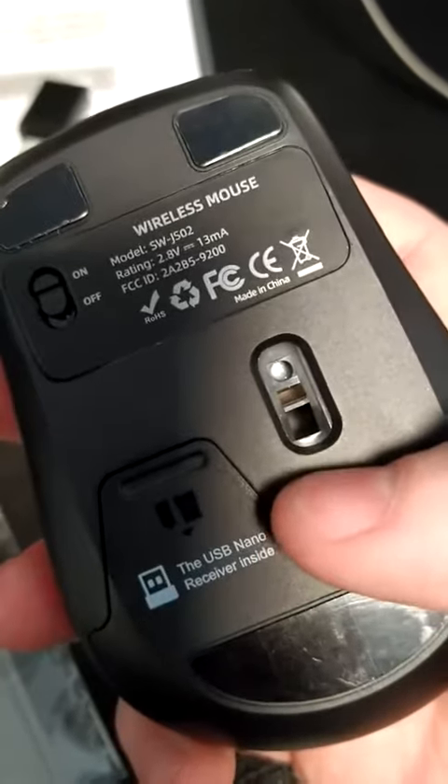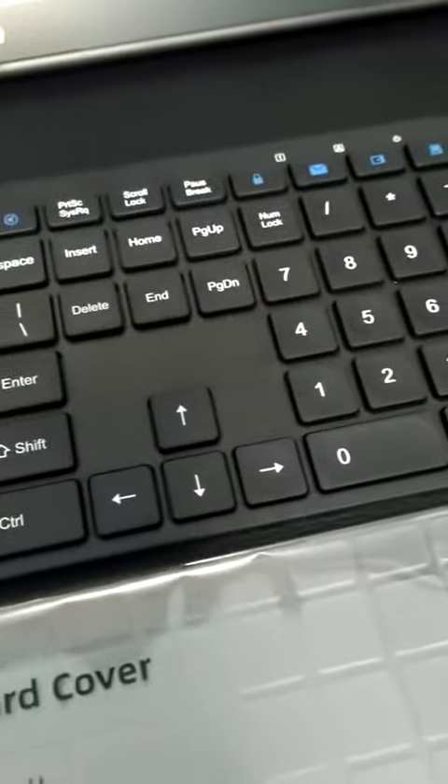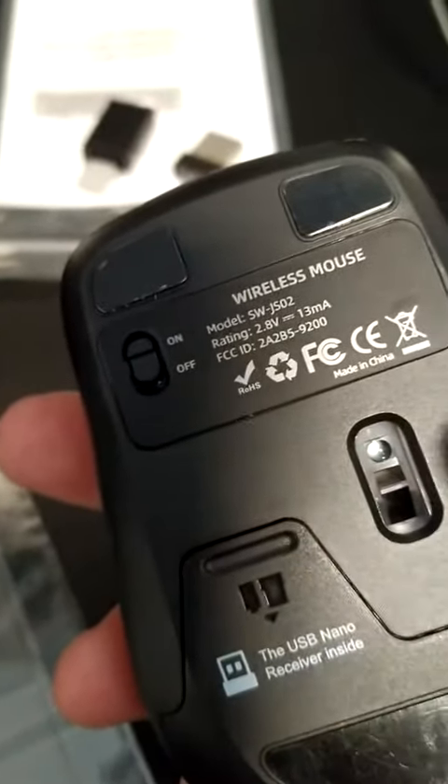It takes a AA alkaline or rechargeable battery, while the keyboard takes two AAA batteries. So keep that in mind that it's not the same battery for both.